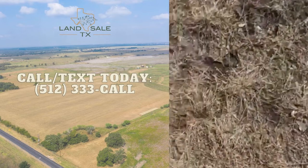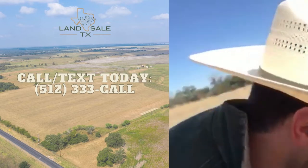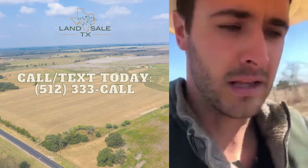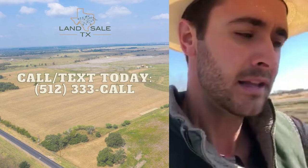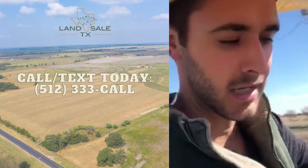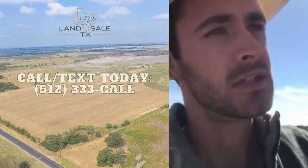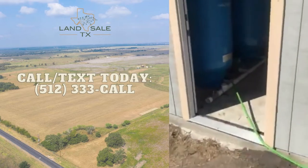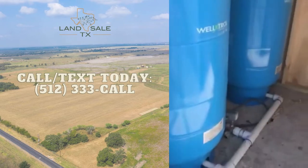We don't even have it on all the way right now. The reason we installed two pressure tanks is so the electric motor lasts a little bit longer — if you only do one pressure tank, the well is going to have to keep turning on as water is used. We went with two pressure tanks, and I believe these are 86-gallon pressure tanks.